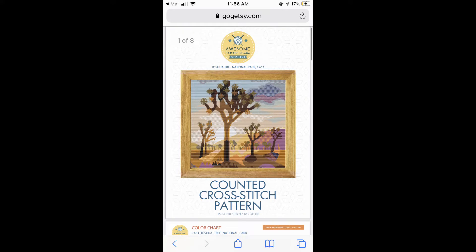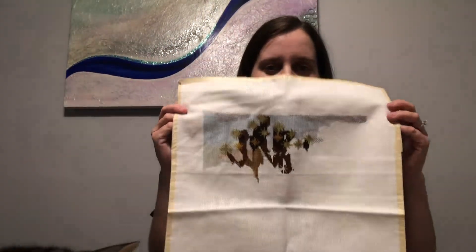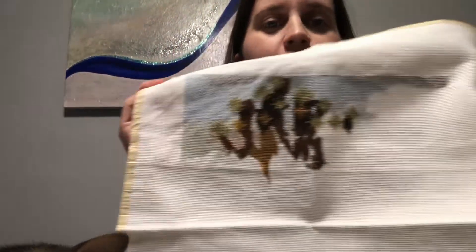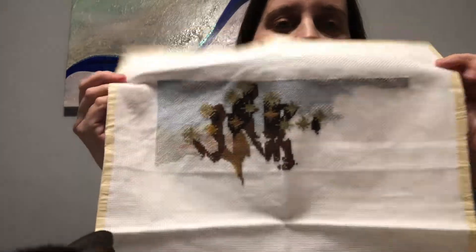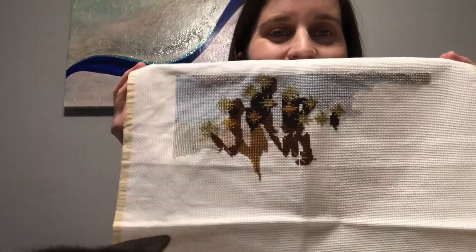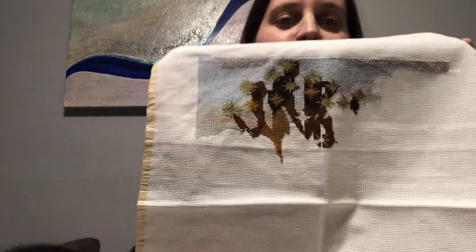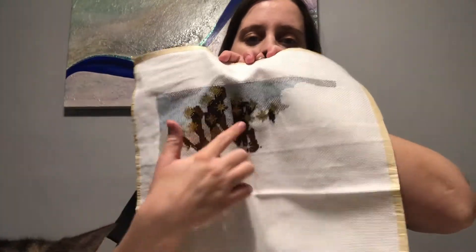Next is called Joshua Tree National Park by Awesome Patterns Studio on Etsy. If you don't know where this is, it's in Southern California — it's only like an hour from where I live, so that's the reason I wanted to do this one. I've been there once only, but I went camping there and stuff, so that was fun. And I think I got decent progress on this area.